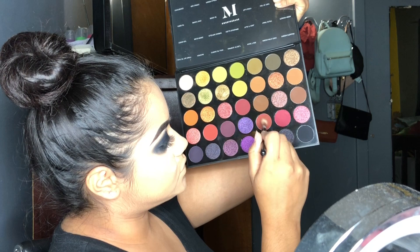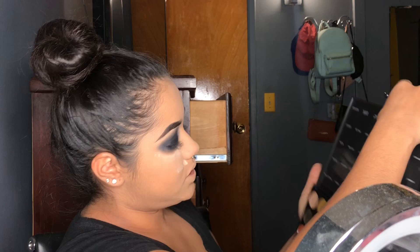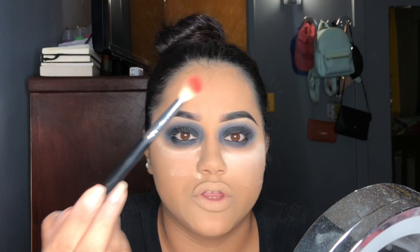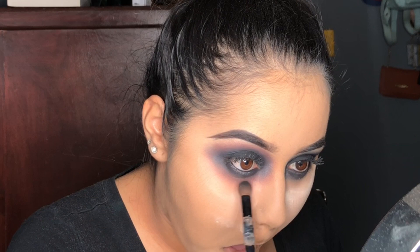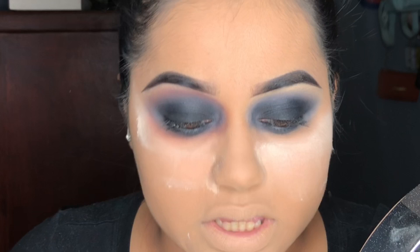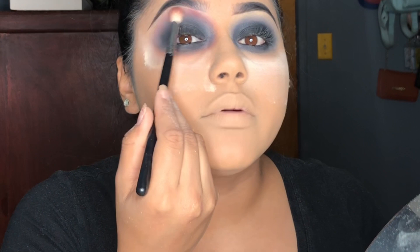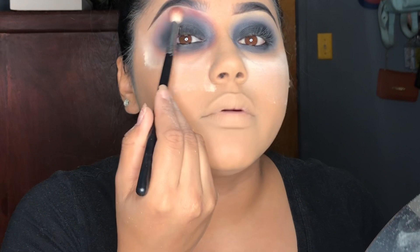I'm going to get Vampy Vixen and Candy Crush - I'm going to mix them with a small blending brush. Then I'm packing more black eyeshadow to make it darker. And then I'm going to get Vampy Vixen, which is Sweet Beats - it's like a darker burgundy. It looks more red with that one. And I'm taking that all the way to my brow, like YOLO.